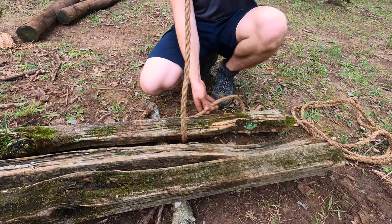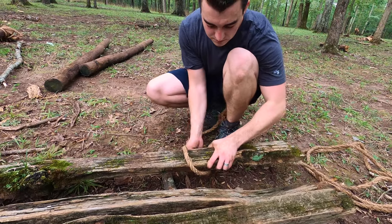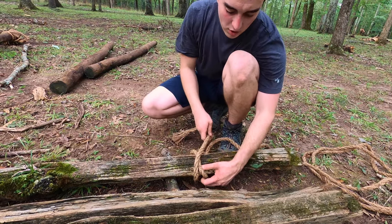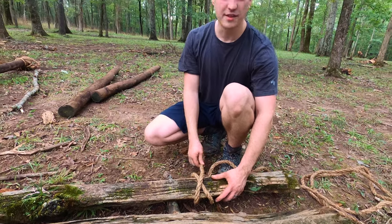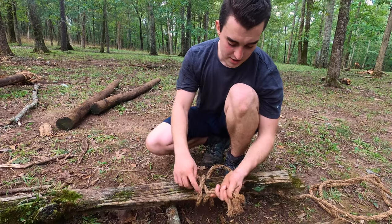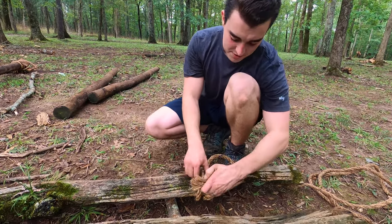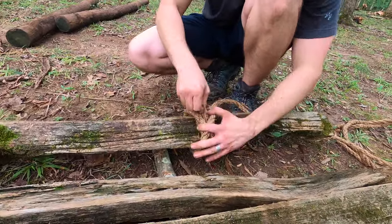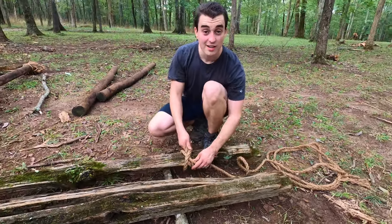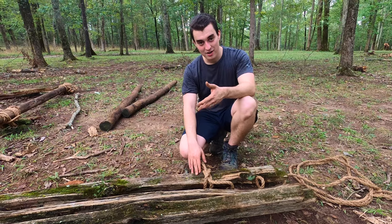For the clove hitch, I'm going to come underneath my first post. I'm going to pull plenty through, come back around again, cross my ropes, come back underneath, put this through the bottom of the X and come out of the top of the X. Once I get it right in here I'm going to pull both ends tight.